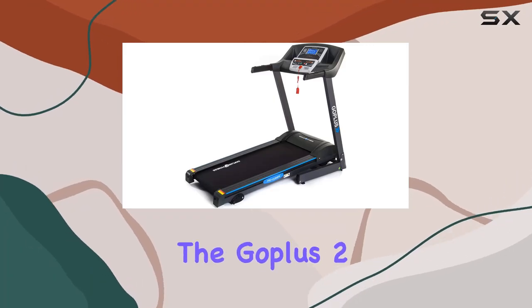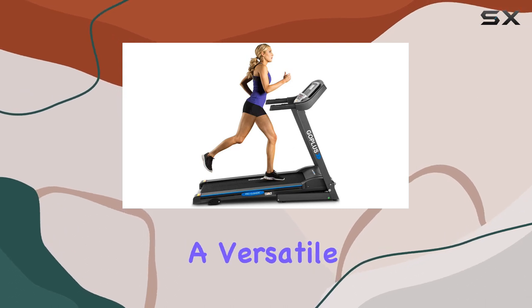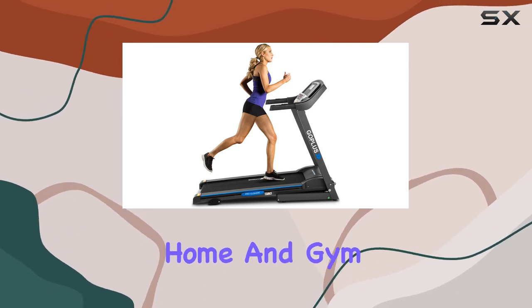Today, we're diving into the Goplus 2.25 HP Electric Folding Treadmill with Incline, a versatile cardio machine designed for home and gym use.